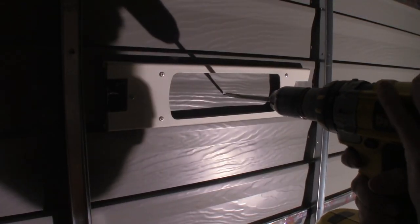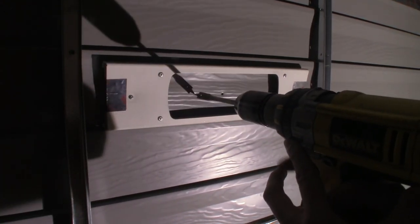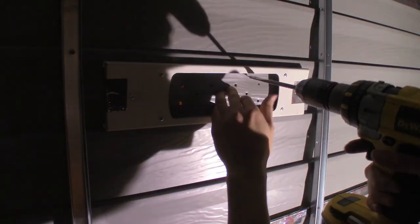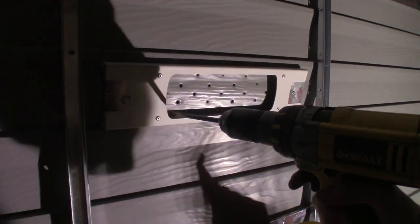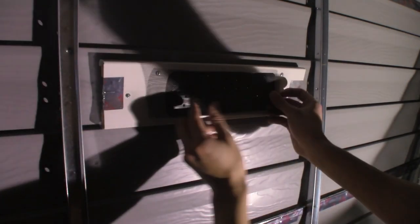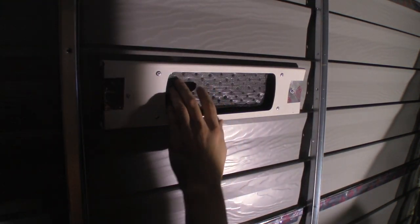With the bar now secured, we need some ventilation holes. To do this, we picked up the drill again and put several holes through the wall — we kind of made it look like a cheese grater. We also picked up some mesh screen, cut it to size, and tucked it into the bar. This will keep little things out like bugs and stuff. To secure it, all we did was get some more foil tape and stick it onto the screen and press it onto the wall.